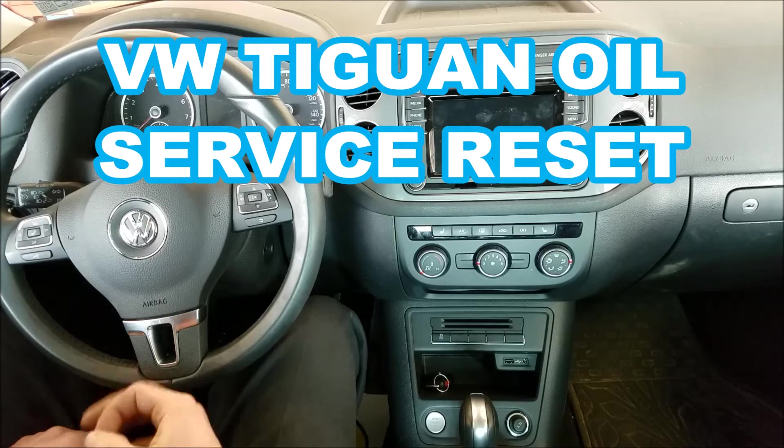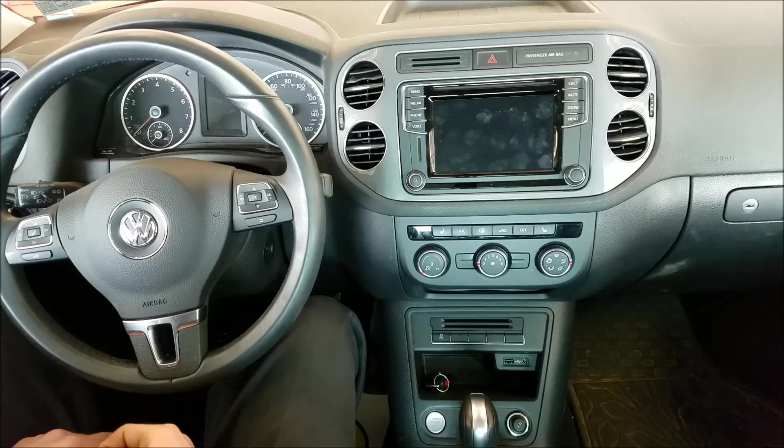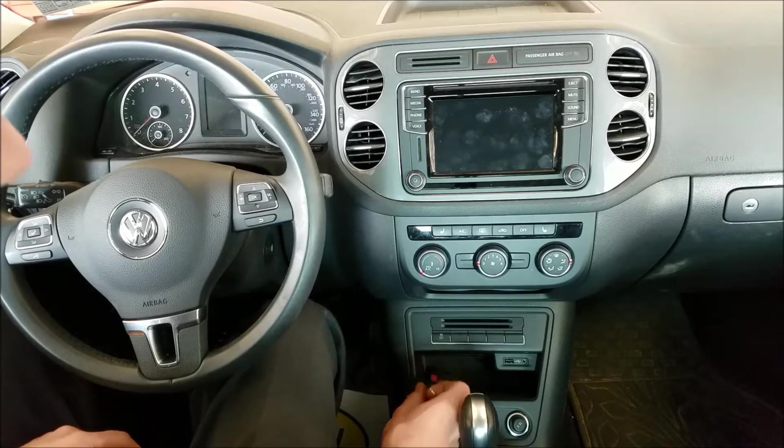KZi2 here, no nonsense. Real quick, how to reset the oil service reminder on a 2017 VW Tiguan. This might carry over to some other years too.